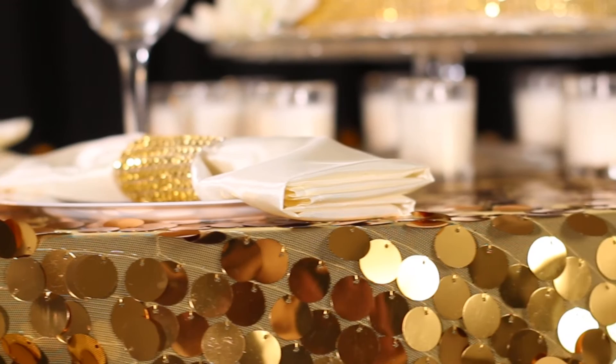Here at CV Linens we have built our reputation on our superior line of glitz sequin items. Adding oversized Payette sequins to our inventory was the next logical step.